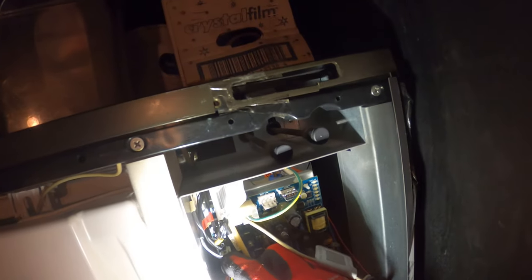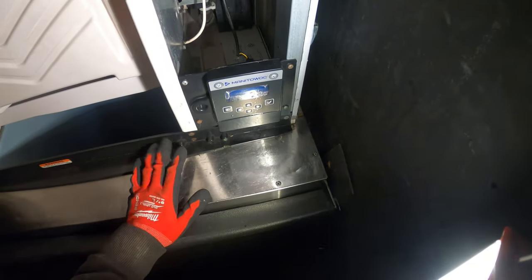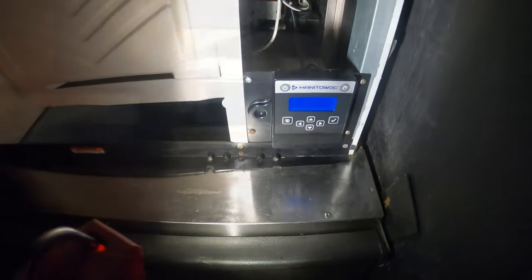Let's put that back in, make sure we have a good solid connection. I'm going to restart the power — got a good connection. And we got the same issue.